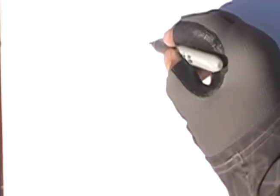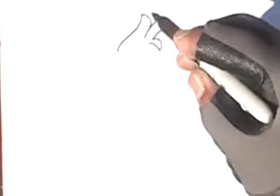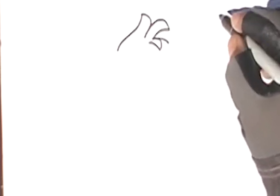All right, how y'all doing today? Welcome back to ABC for Kids — here we learn how to draw your ABCs, numbers, shapes, and colors. If y'all are ready, let's get started. Today we're gonna do a cute little bat. Let's start with the hair. Here we go — remember, it doesn't have to be perfect, it's all about having fun.